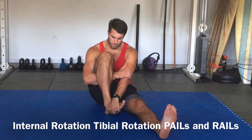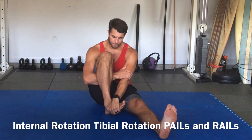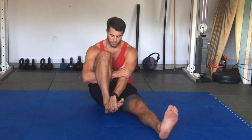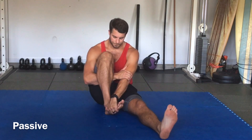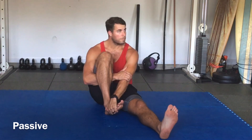So here we have internal tibial rotation PALS and RAILS. I'm going to hold this position passively for about a minute, and then we're going to turn the passive stretch into an active stretch. Hold this, breathe, and hold. You can have your back against the wall. Our foot and our knee are in tibial internal rotation. Inhale for four, exhale for eight.